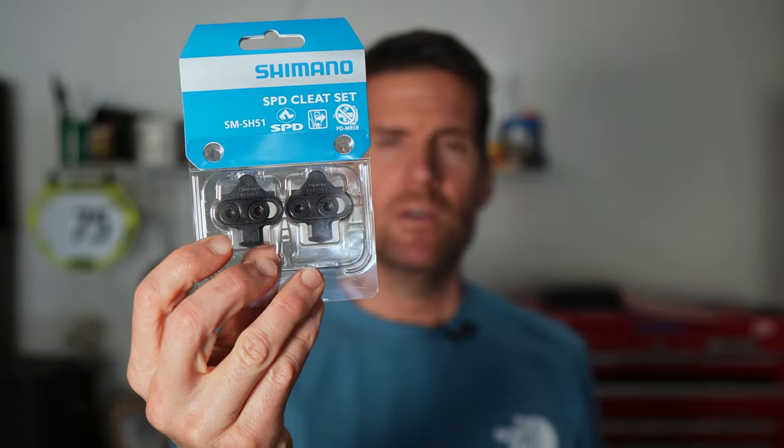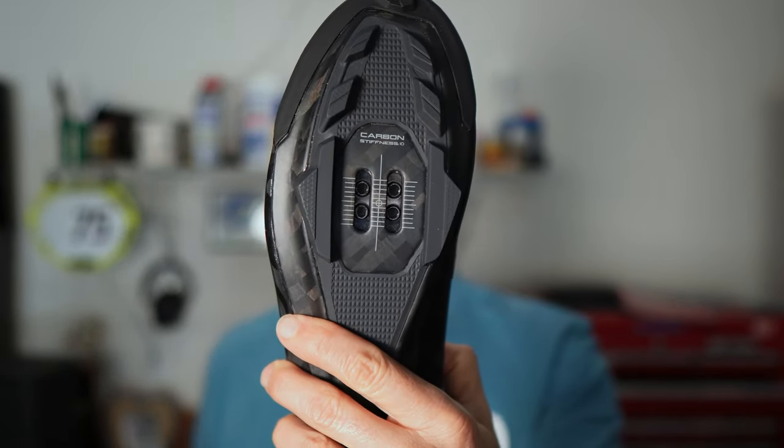In this video I'm going to show you how to install cleats onto a bike shoe. In this case we're using Shimano SPD cleats and putting them on a shoe that accepts Shimano SPD pedals.